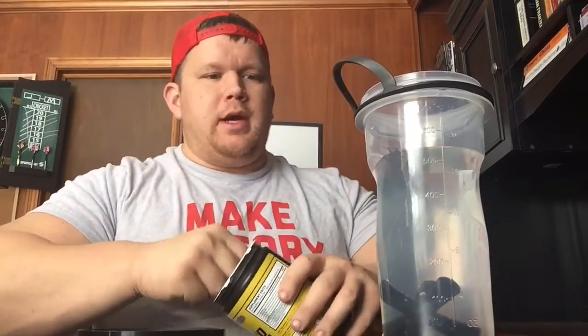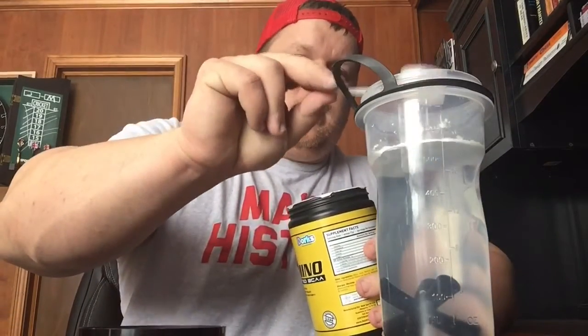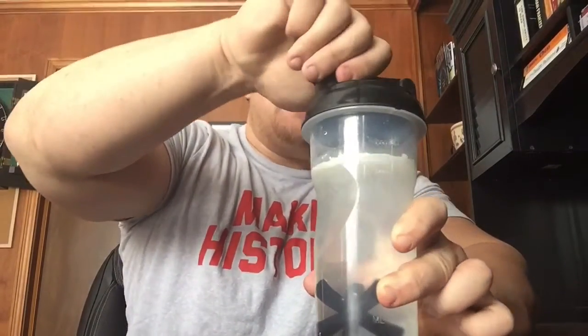This stuff tastes amazing and mixes phenomenally. In this clear shaker right here, I'm about to go work out — a little shoulders, see if I can get a pump. I'm also sipping on some pre-workout — Tiger's Blood and New Pump Orange Blood Orange — mixed together. I'll do a big heaping two scoops of this. It mixes perfectly, it's absolutely clear.